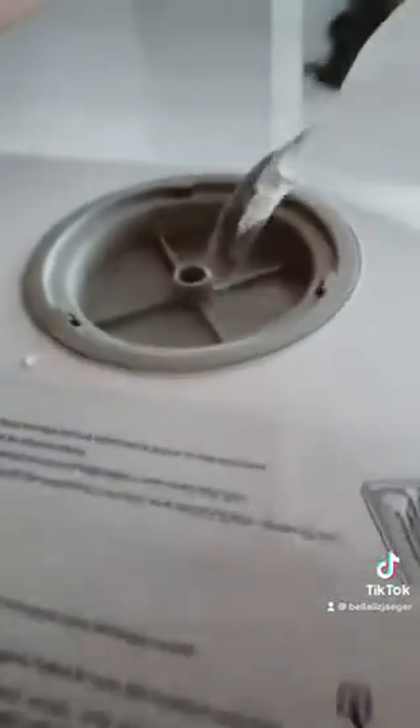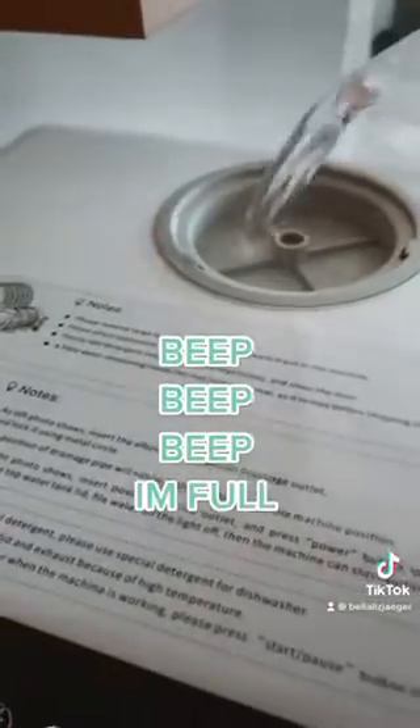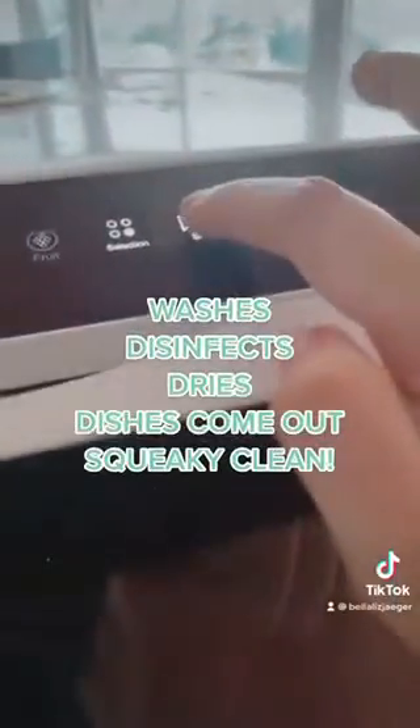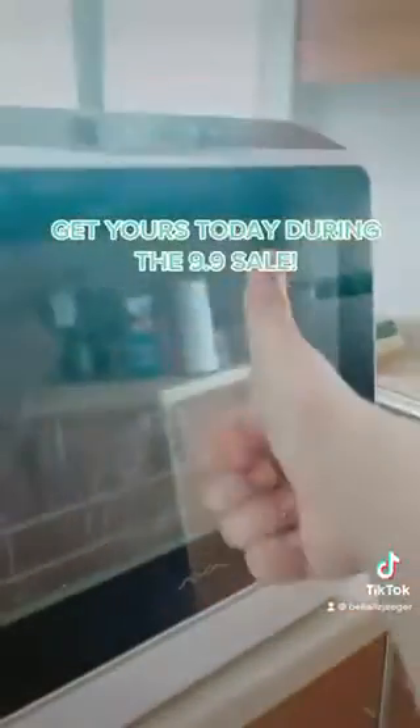The pitcher comes with your Ava mini dishwasher. Add it into the compartment — it'll beep once it's full and ready to go. You can get your own Ava mini dishwasher during the 9-9 sale; big discounts await!